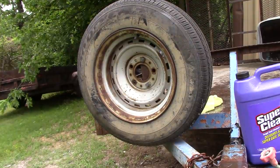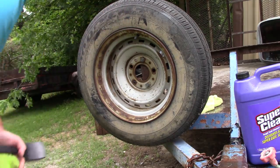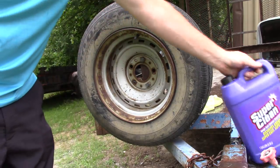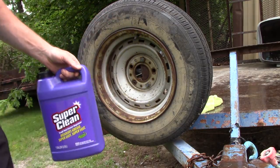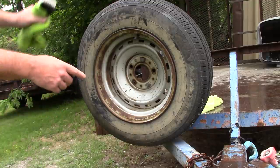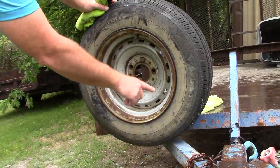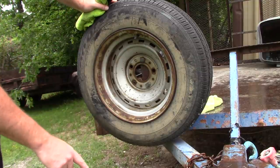Hello folks, Scott with Dallas Paint Correction and Auto Detailing here in Dallas, Texas. Somebody asked me yesterday about Super Clean — how does it do on wheels? I've never used Super Clean on wheels or inside wheel wells, but I've got a wheel that's been on the back of a utility trailer and hasn't been cleaned in years.